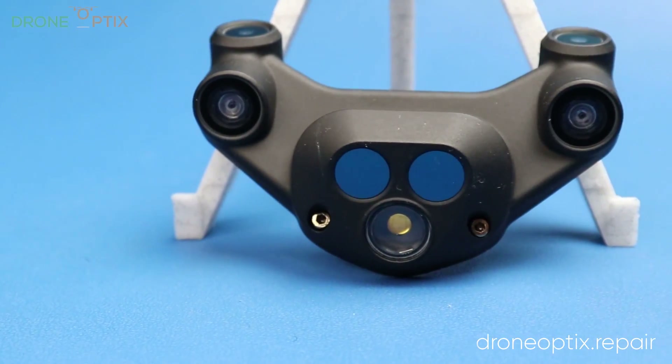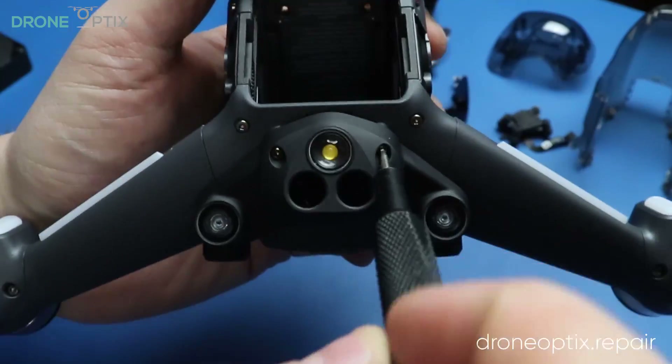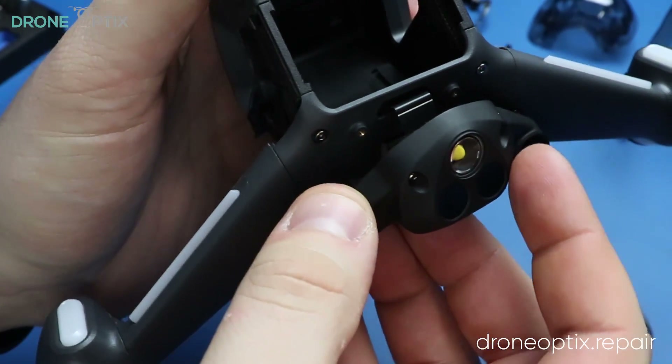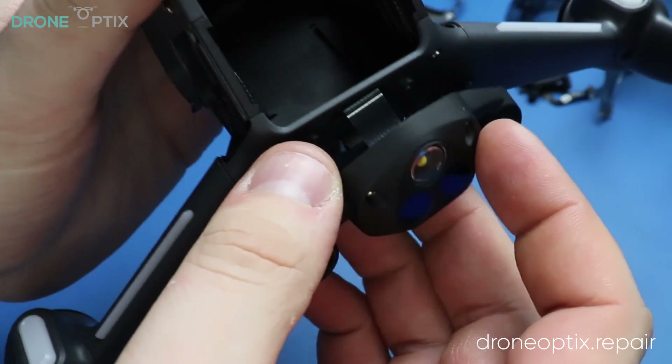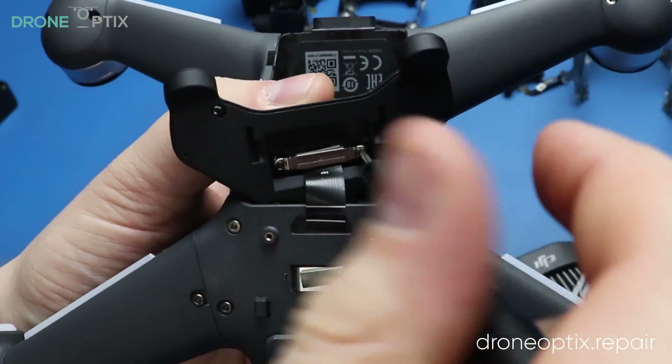It's time to take off the obstacle avoidance module. It's only held on by 2 screws but needs to be pushed back to be released from the plastic tabs. Two screws on the back of the module are holding a metal tab to release the ribbon cable.